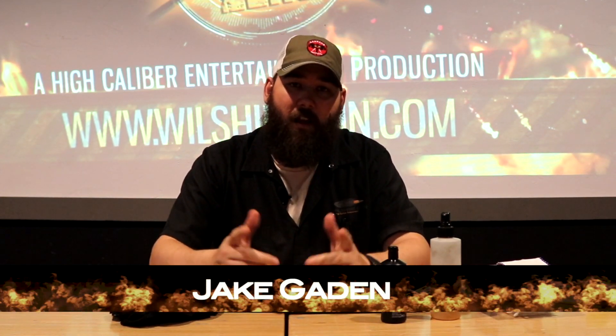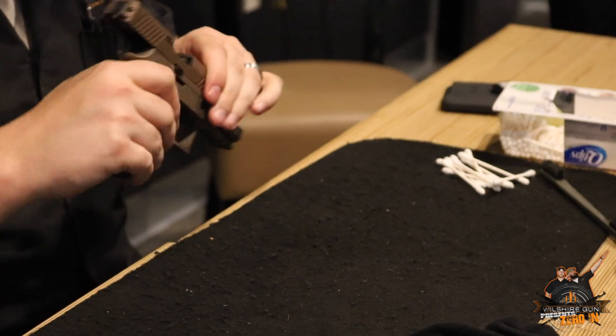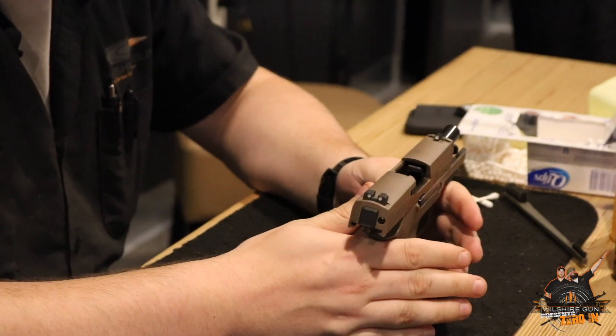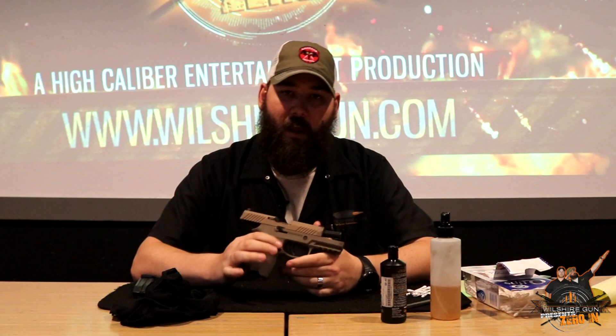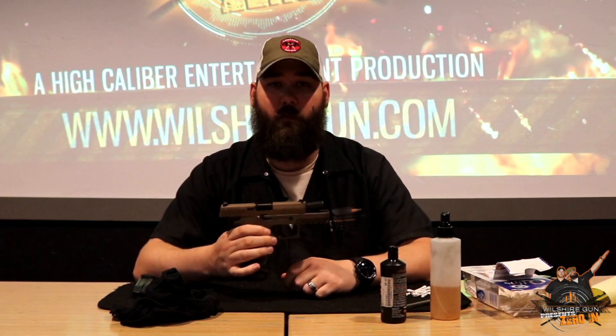What's going on guys? I'm Jake here with Wilshire Gun Zero In. Today we're going to talk about some of the basic points of cleaning your pistol. I've got here in front of me a Sig Sauer P320, and we're going to break it down, take a look on the inside, look at some of the components, and go over some of the cleaning procedures you need to do to make sure your gun keeps running day to day.